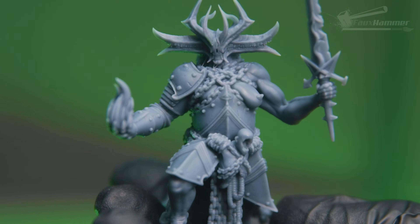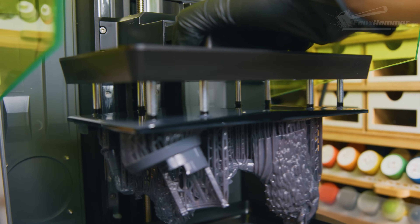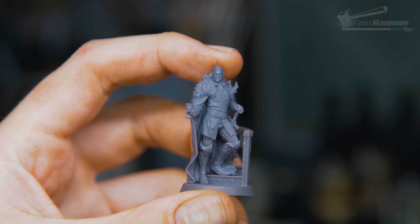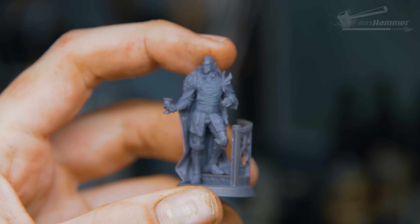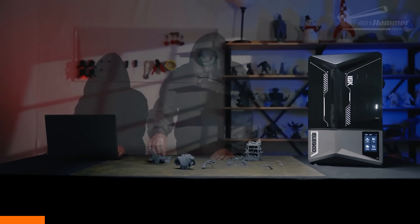Let's be honest — most of us are printing pre-supported models now, whether they're well supported or not is another matter. So we have to ask ourselves: what do we actually want? Successful prints. Which means, most of the time, probably nudging the exposure up slightly. Yes, we'll lose a bit of detail, but we'll also lose the frustration of mid-print failures.